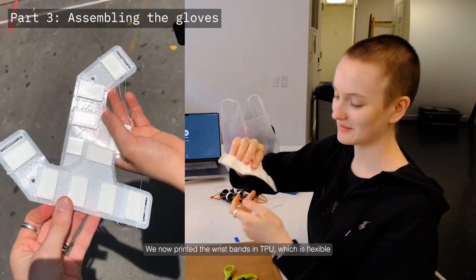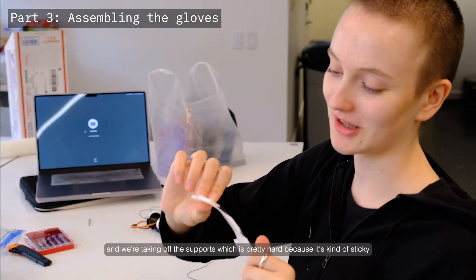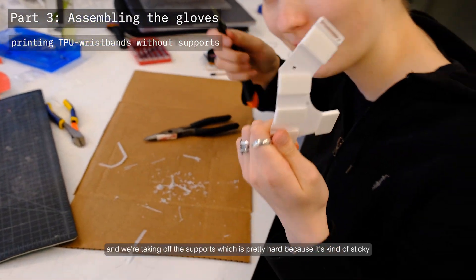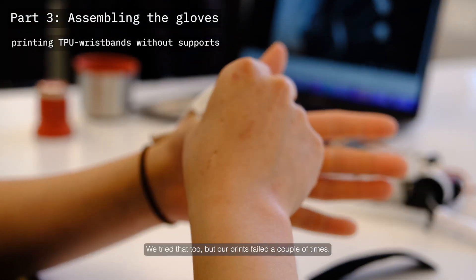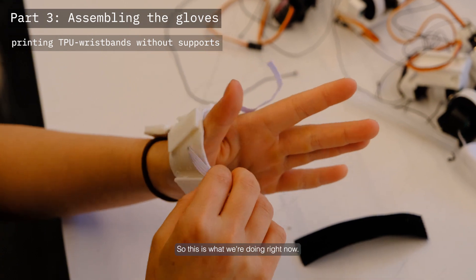We printed the wristbands in TPU, which is flexible. Taking off the supports is pretty hard because it's kind of sticky, so we would recommend printing without supports if possible. We tried that too but our prints failed a couple of times, so this is what we're doing right now.